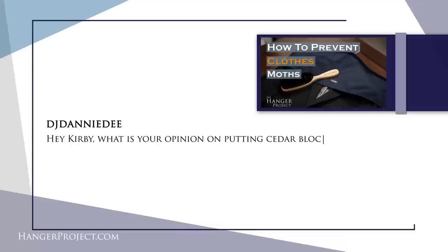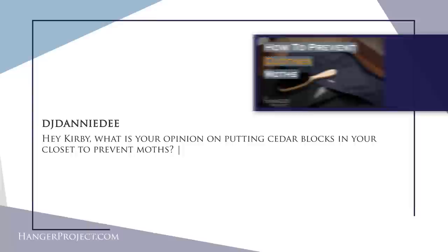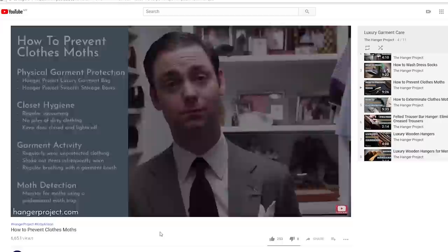Our fourth question today is from DJ Danny D and it reads: hey Kirby, what is your opinion on putting cedar blocks in your closet to prevent moths? We have an entire series on moth detection, moth prevention, and how to eradicate moths — it's one of the largest threats to a wardrobe you'll ever encounter, probably next to children. Moth prevention is just as much about moth detection. The first thing I'd recommend is purchasing one of our professional moth traps. It's basically a double-stick adhesive tape where you put a lure on it, and the reason you do that is because if you have a moth problem you want to detect them as quickly as possible so that you can respond. The longer you go without detecting moths the more damage they can do in your wardrobe. There's no quicker way to ruin a piece of clothing than having moths eat at it.